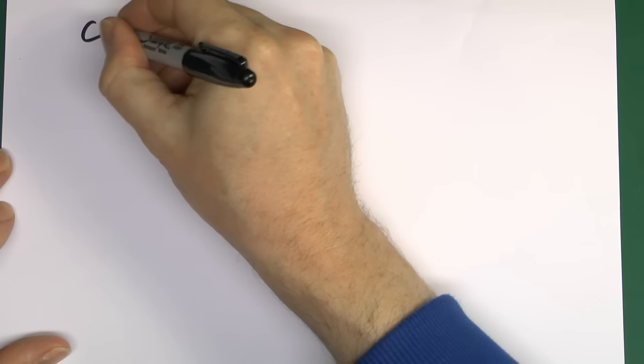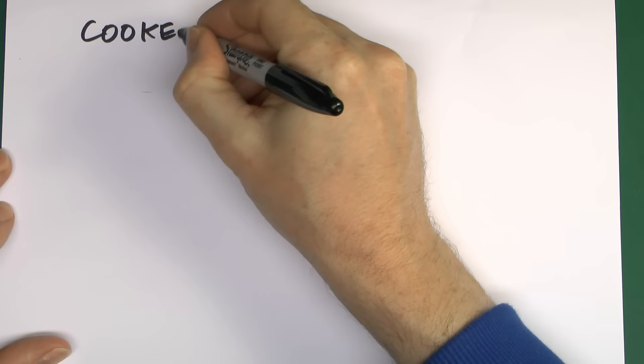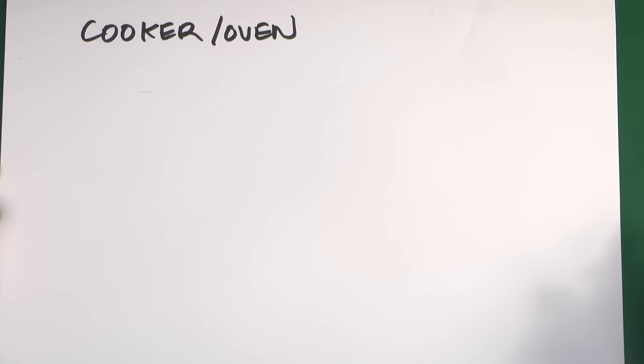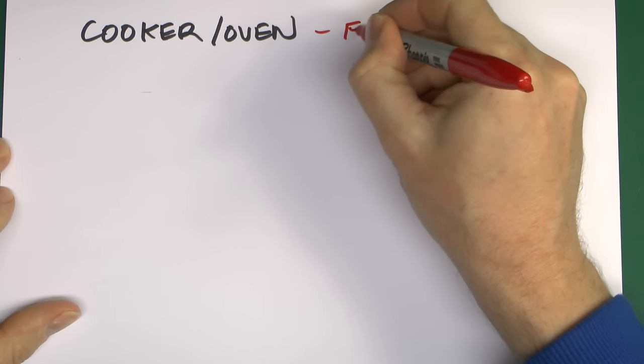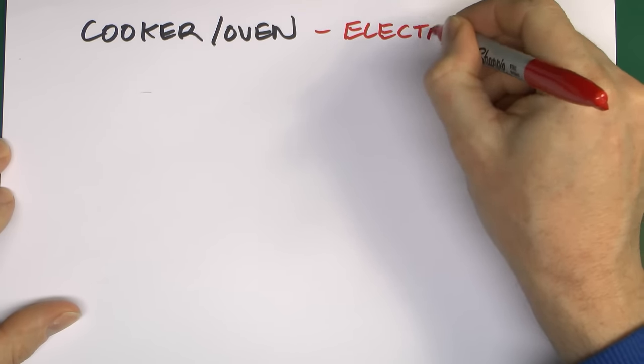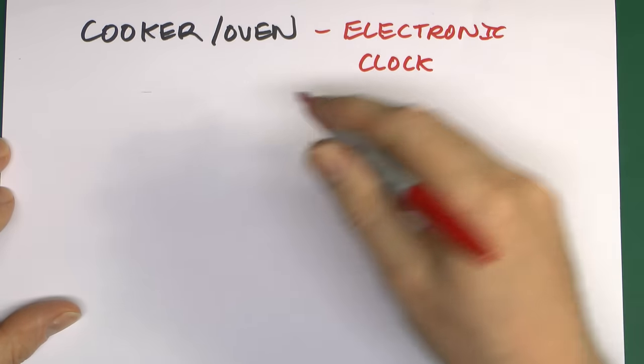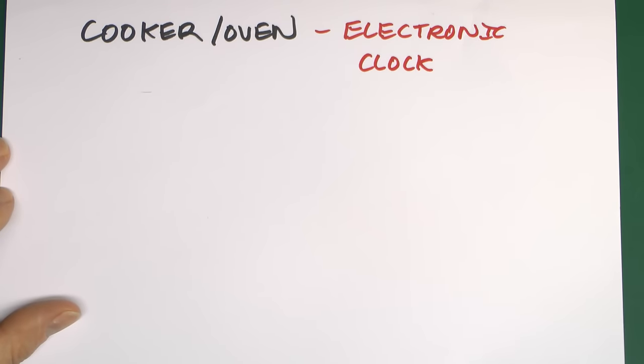As well as modern electronics being more susceptible to damage, the other major problem is that electronics are now in pretty much everything, whereas in the past they weren't. Things like the oven or fridge, which in the past were just boxes with heating elements and a mechanical thermostat, these days have an electronic control — usually a clock or similar — and without this part working correctly the rest of it doesn't function. On plenty of these, if you don't even set the clock correctly the oven won't even turn on.